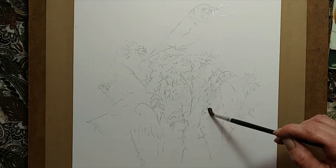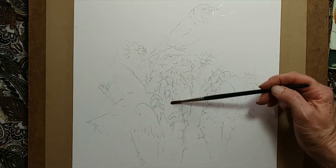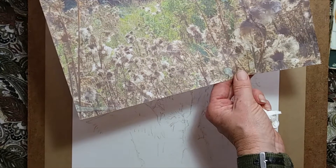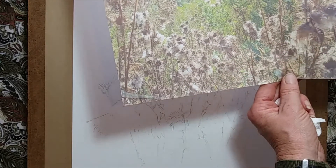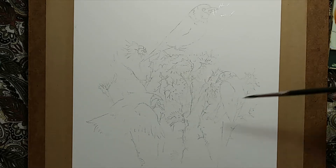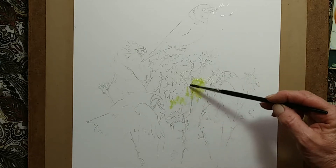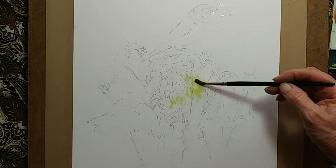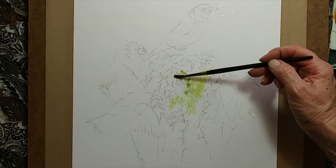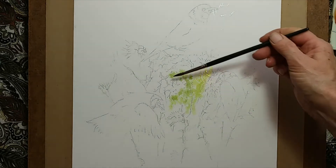Starting off with a little bit of wet into wet, putting a little bit of clean water down over all of that background thistle area. Using my photographic reference, I'm going to be plotting in all this blurry background colour, hopefully to throw the light effect forward on my composition. Just dropping in wet into wet where I have an area where I would like a nice soft fluffy seed head, just making sure that I don't put too much colour in that area, then drying the brush and mopping out.